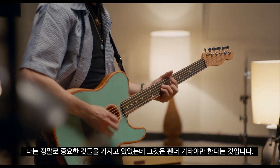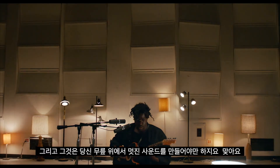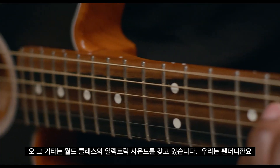I had a couple things that were really important. It had to be a Fender guitar — easy to play, awesome feeling. It had to make a really great sound on your lap. I wanted the on-lap experience. And by the way, it's got world-class electric sounds, because we're Fender.